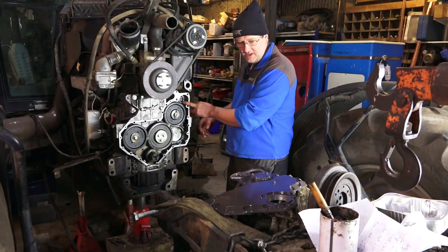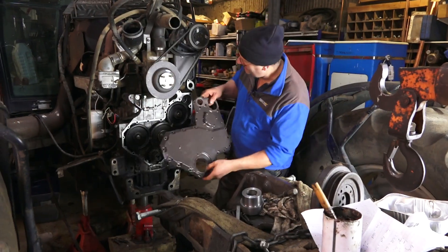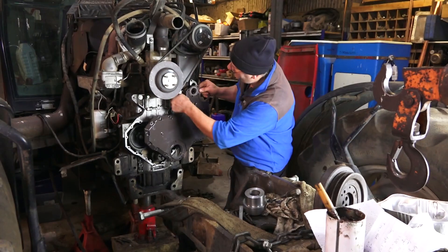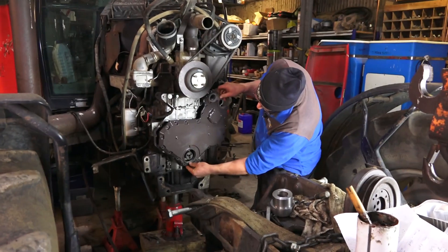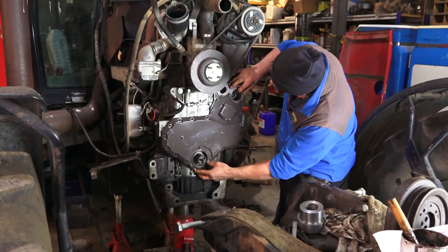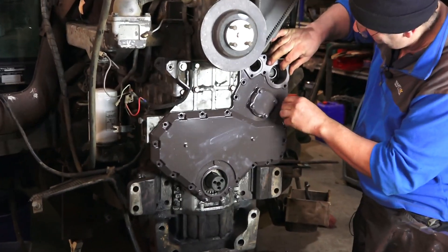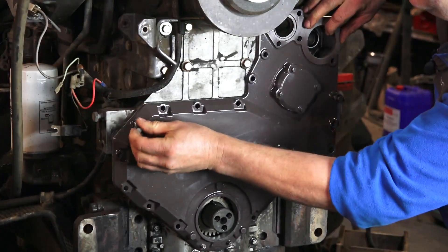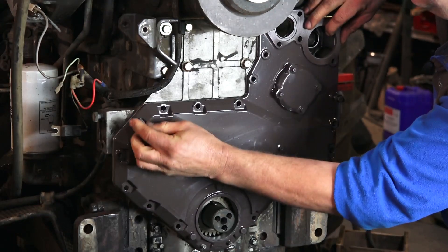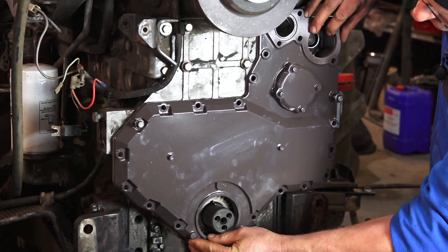If I bring in the timing cover, we can see that it's quite a slack fit on its fixings. Pop a couple of fixings in and we can see how it can move about — there's quite a lot of movement available on there.